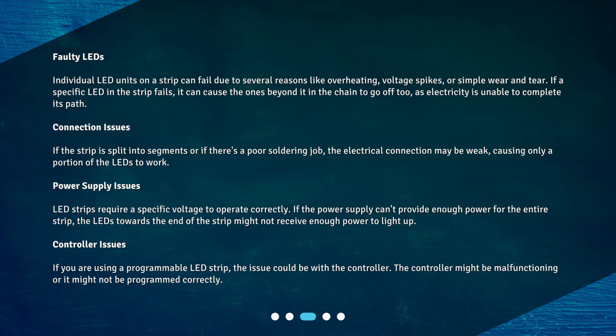Faulty LEDs: Individual LED units on a strip can fail due to several reasons like overheating, voltage spikes, or simple wear and tear. If a specific LED in the strip fails, it can cause the ones beyond it in the chain to go off too, as electricity is unable to complete its path.